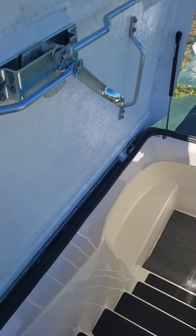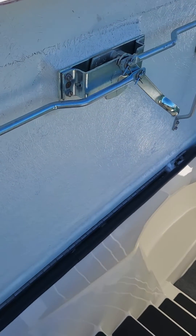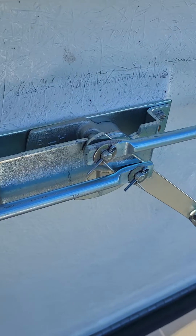Then you have this rubber door seal which seals to the bottom edge of the door, which keeps bugs and stuff from getting in. And this is the locking mechanism right here.